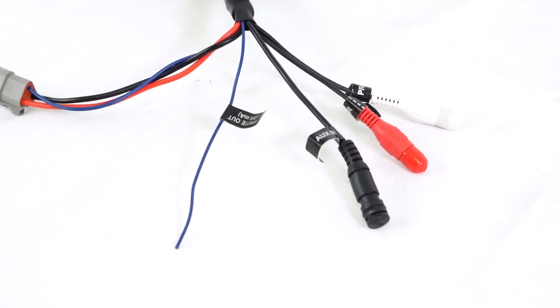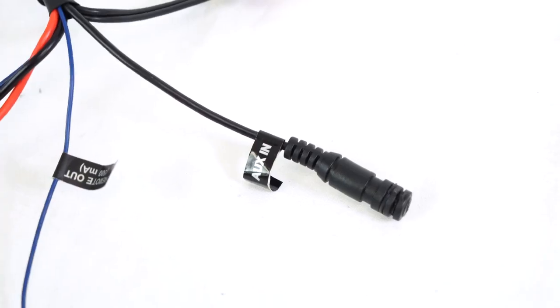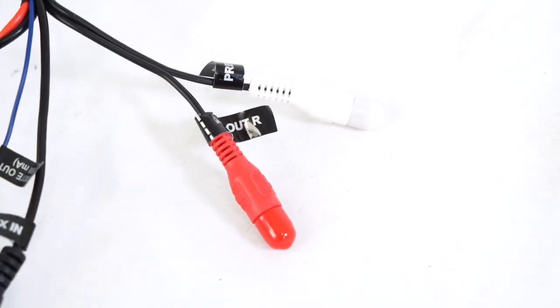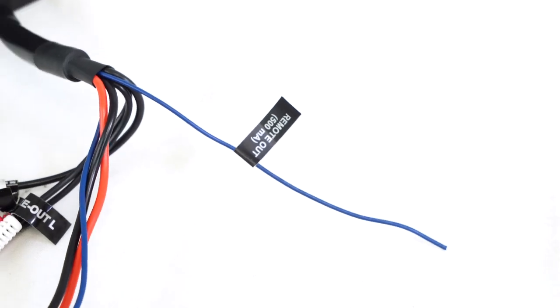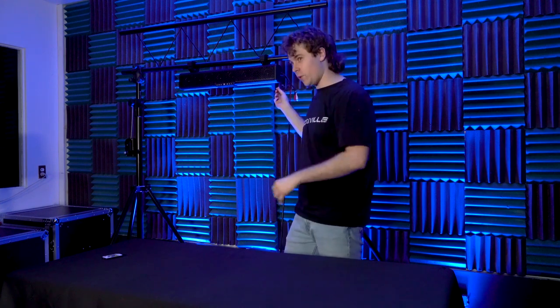We also have other wires on the speaker: the 3.5-millimeter aux input so you can connect an MP3 player, the left and right pre-output so you can connect the speaker to external amplifiers or powered speakers to expand your setup, and the remote output that you can connect to an external amplifier so that as soon as the speaker powers on, the external amplifier will power on as well.